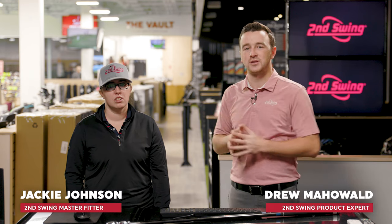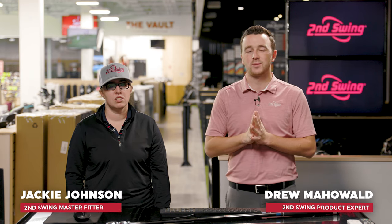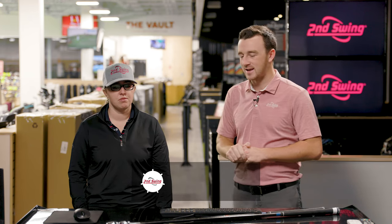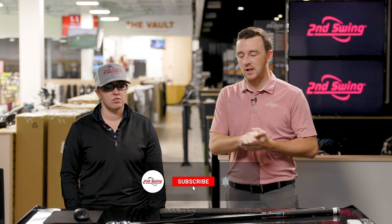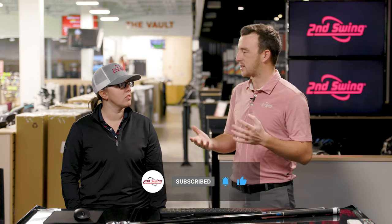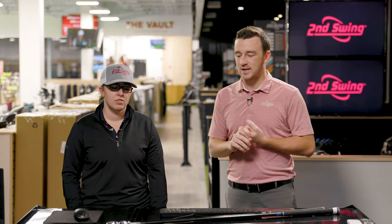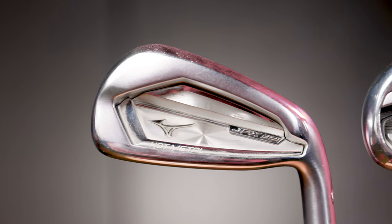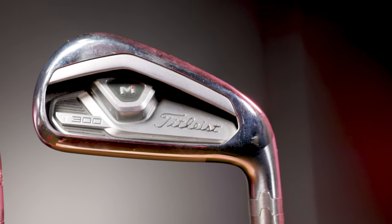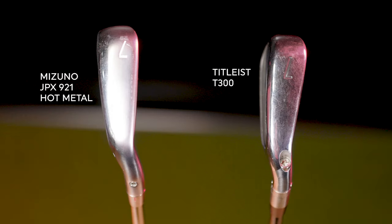Hey golfers, I'm Drew Mahold with Second Swing Golf, and today I'm joined by Jackie Johnson, master club fitter here at Second Swing Minnetonka, in the tour event testing two game improvement irons head-to-head that have been killers in fitting here in 2021 — the Mizuno JPX 921 Hot Metal and the Titleist T300. Jackie, walk me through a quick comparison of each of them. What have you noticed in fittings?